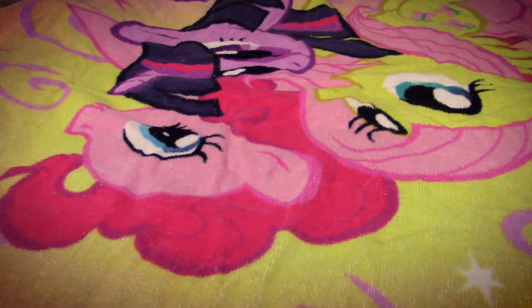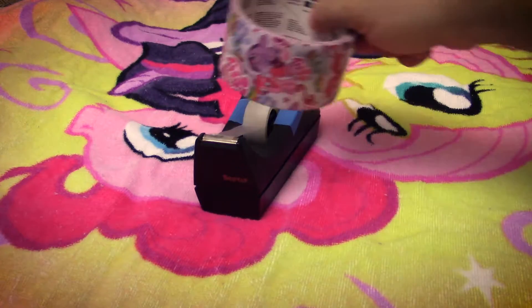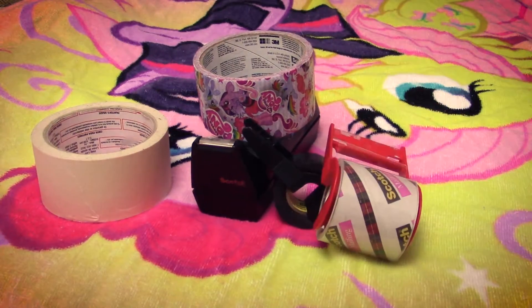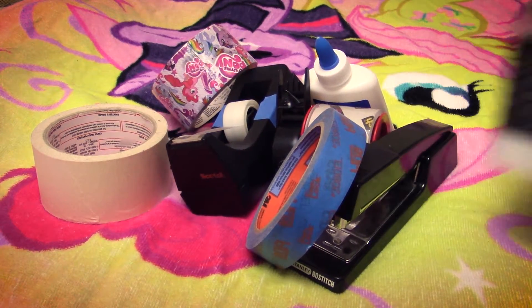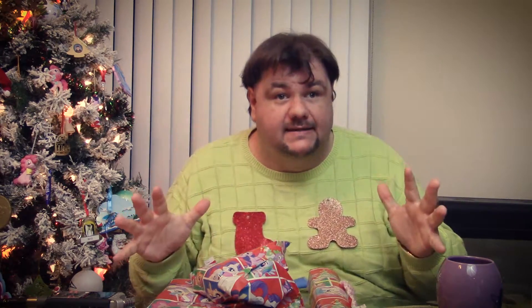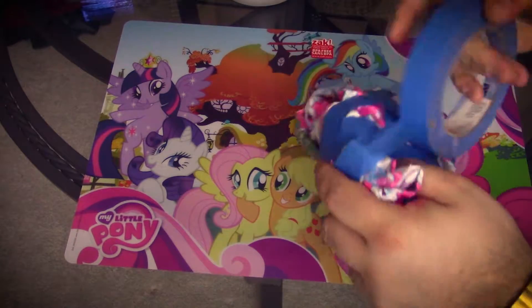Now you're also gonna need some tape. Them rich folks like to use scotch tape. You can also use duct tape or electrical tape, or really anything else you may have lying around. Oops, how'd that get in here? The secret to wrapping a gift and making it look amazing is to not be afraid to use too much tape. Really, there's no such thing.